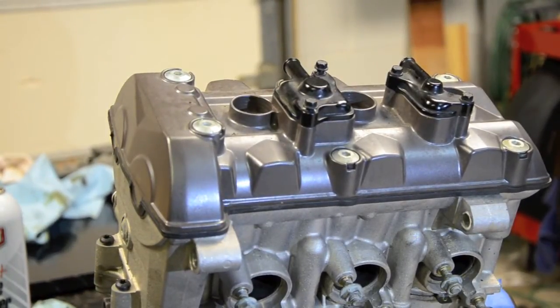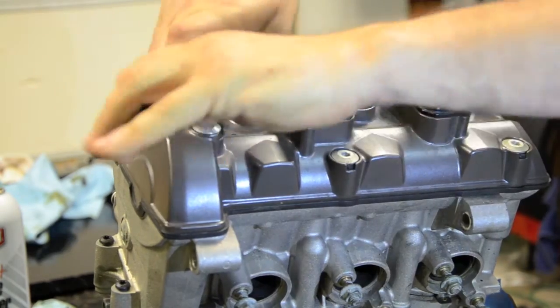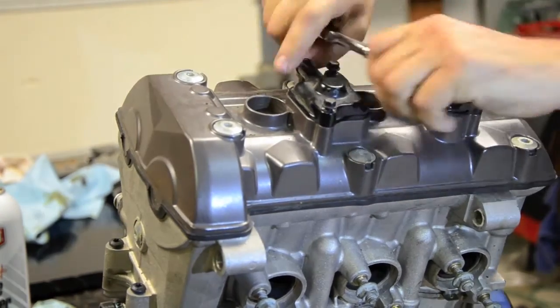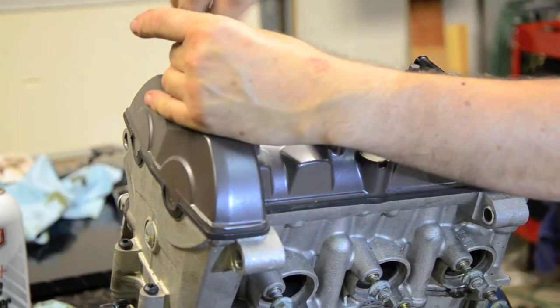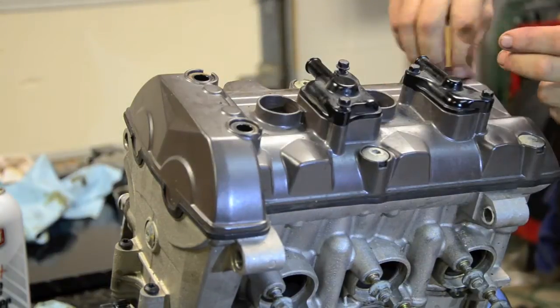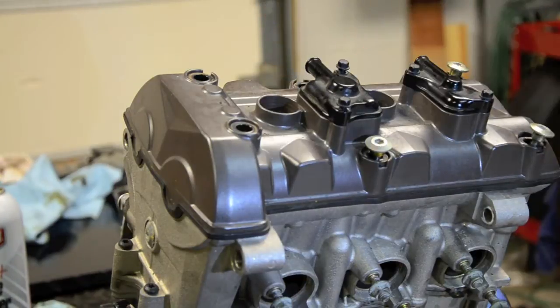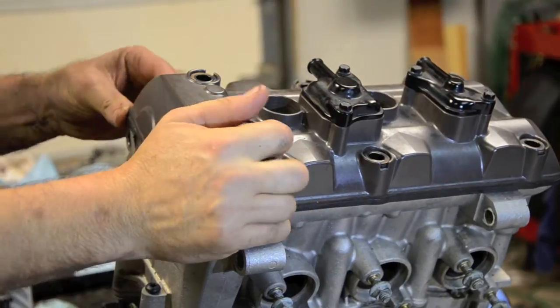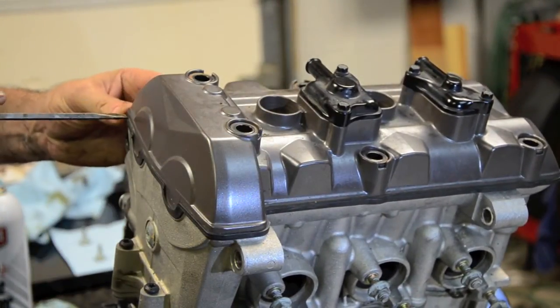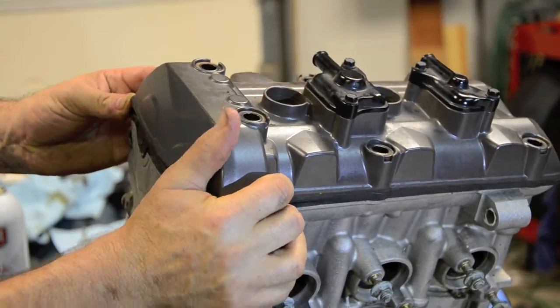I'm going to remove the cam cover. I'm following the Haynes manual here. I just lifted the cam cover — I pried this corner open just a hair, didn't take any real pressure. I just lifted it from the right hand side.